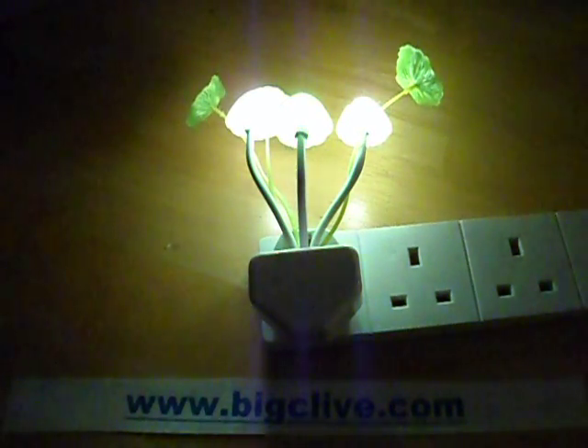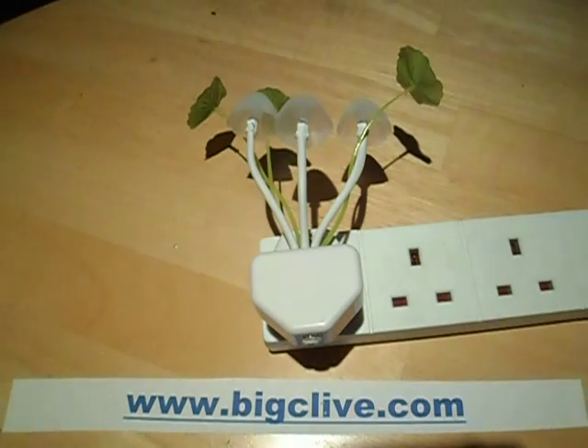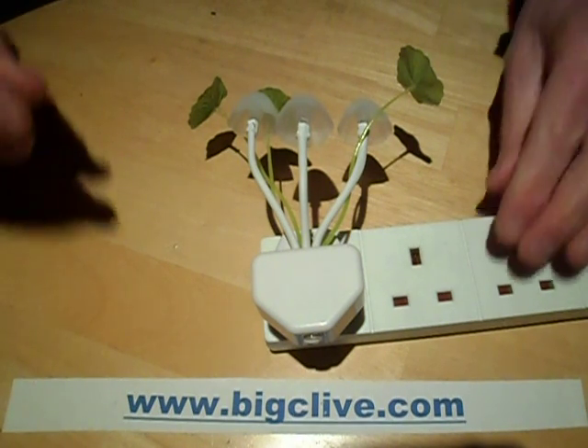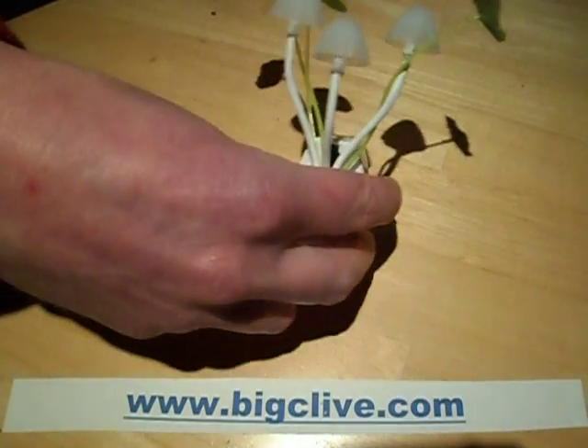Now I'll turn on the light so you can see this better. The toadstools have gone off because this is an auto-sensing nightlight, so let's take this to bits shall we?